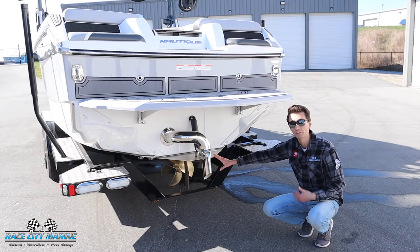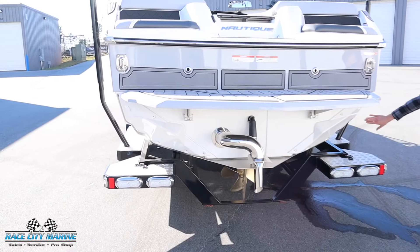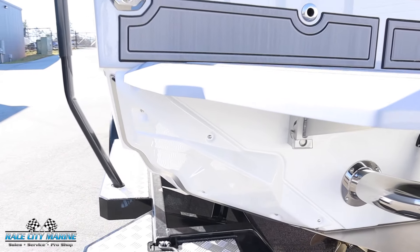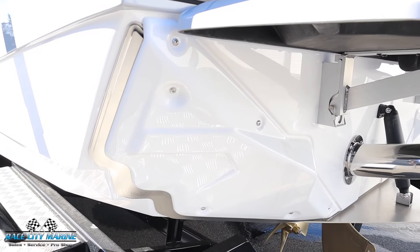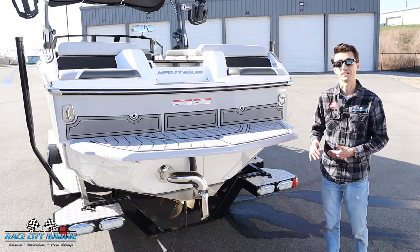We have the NCRS wave plate as well to further adjust the trim. And then on each side of the hull, you're going to see NSS, which is Nautique surf system. These plates will protrude outwards just a few inches to further shape your wave, and from the touch of a button you can go from left side riders to right side riders.